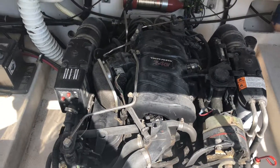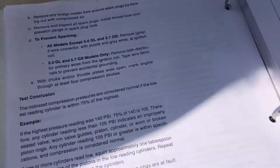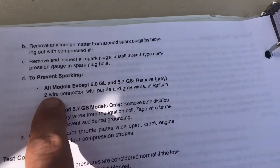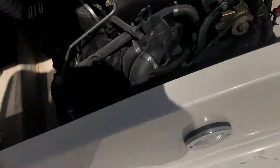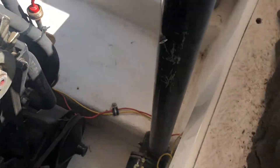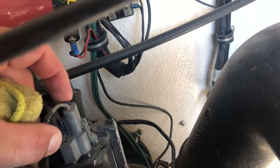Alright, so once you've got the engine warmed up to normal operating temperature — and this is where it's nice to have the manual — you're going to have to somehow prevent the engine from sparking. So in this case, for my model I have to remove the two wire connector. It's a grey connector. Each engine is going to be a little bit different, but you can see right there is the two wire connector that I have to remove, so I'll just pop that off.